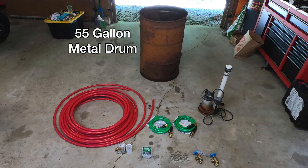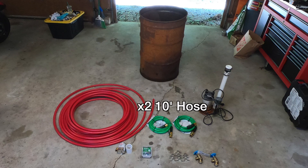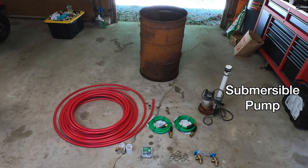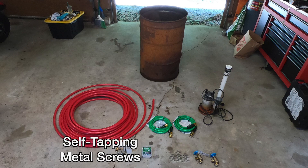A 55-gallon metal drum, 100 feet of three-quarter PEX, two 10-foot garden hoses, a submersible pump, two SharkBite hose pickets, U-clamps, and self-tapping metal screws.